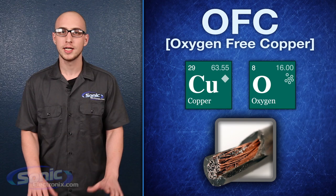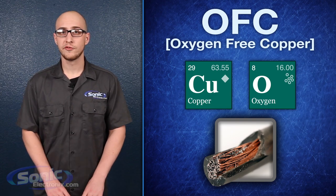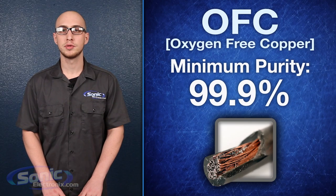you're left with a metal that is far more conductive and less susceptible to corrosion. To be considered oxygen-free copper, or OFC, it must be at minimum 99.9% oxygen free.